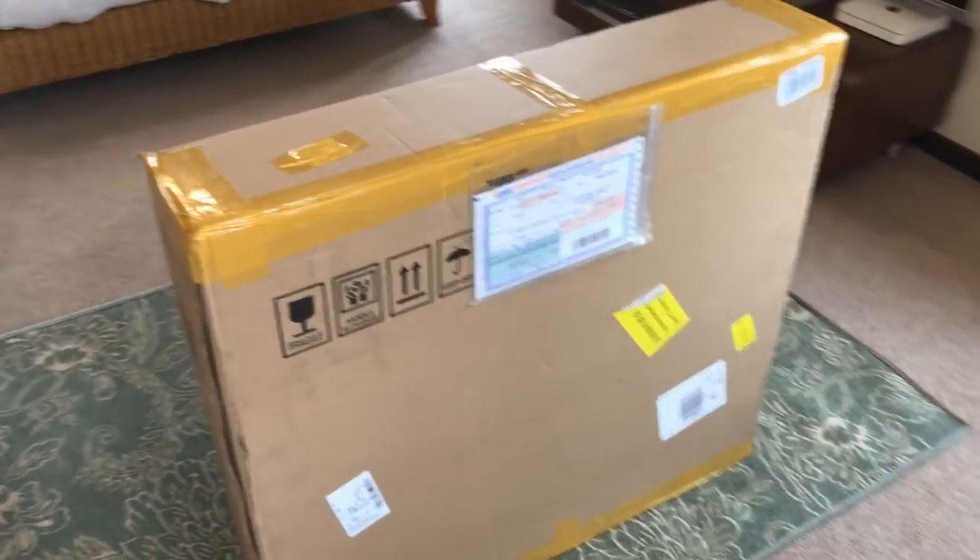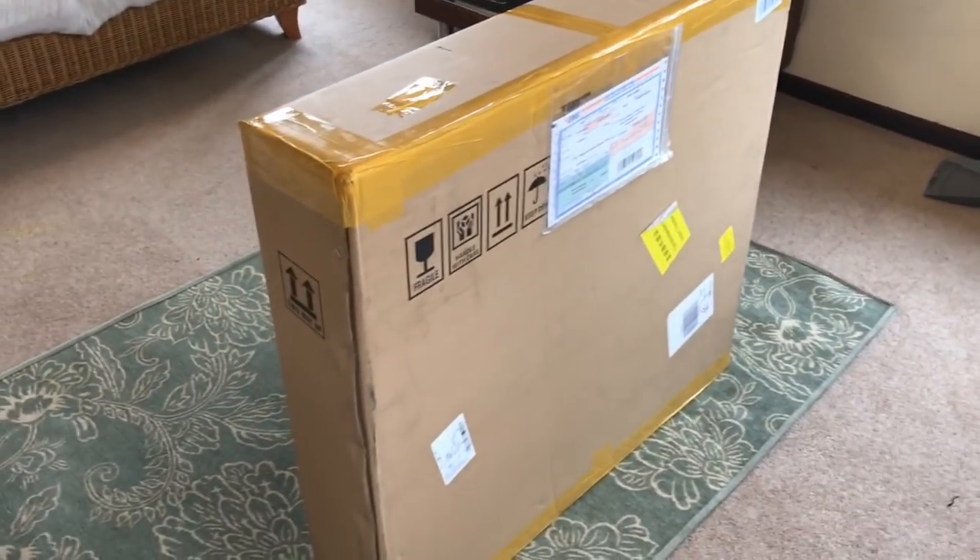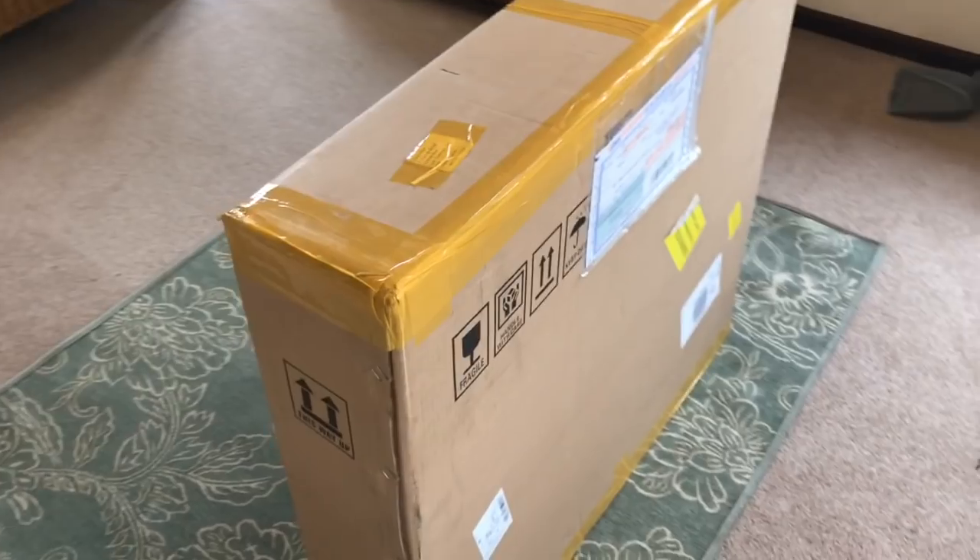Hey everyone, welcome to Cairo's house. Today we've got an unboxing, first look at my Yoleo aero frame.